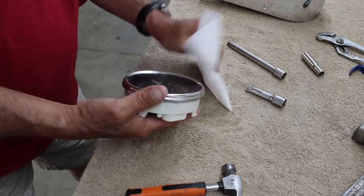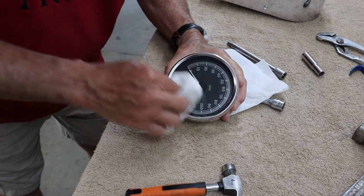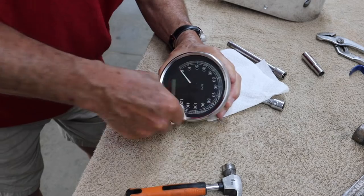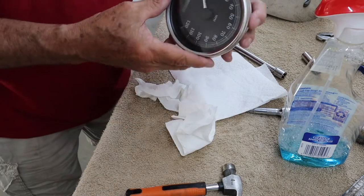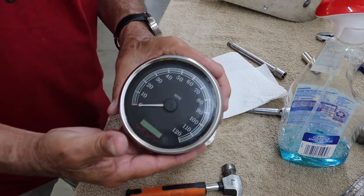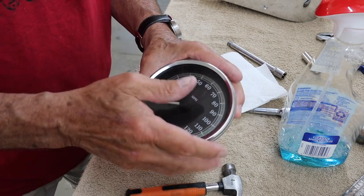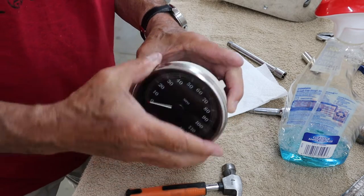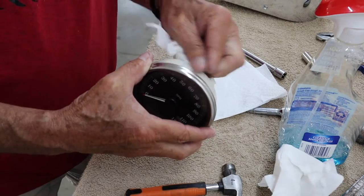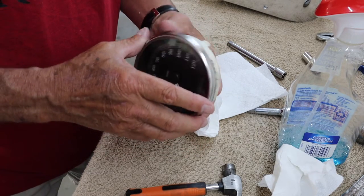So what I'm going to do now is try to clean the front of this thing a little better. I don't have it perfectly clean yet — I'll clean it more after I get it back in the bike. But some of this silicone around the edge kind of set up, so I may take a razor blade and clean it off.